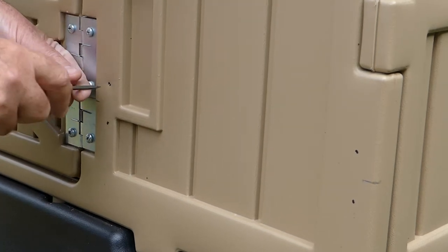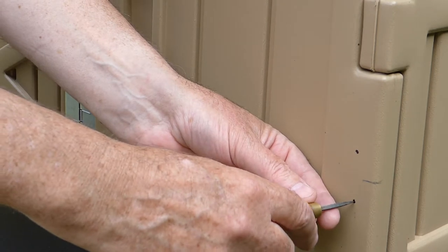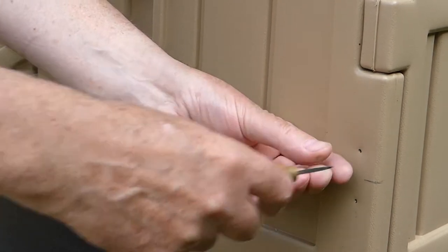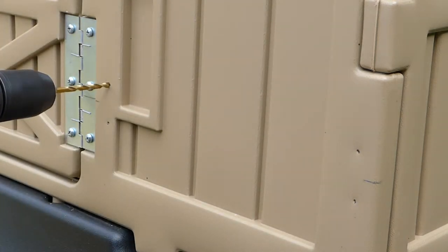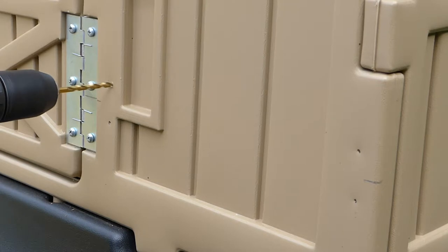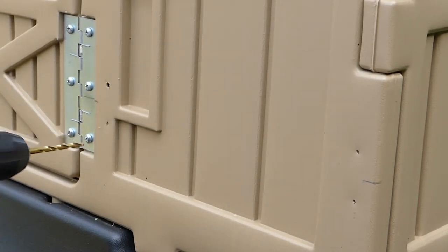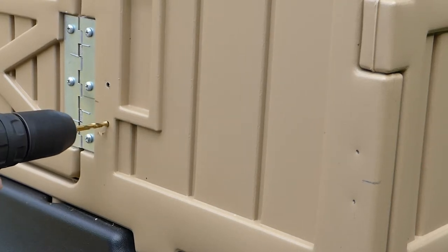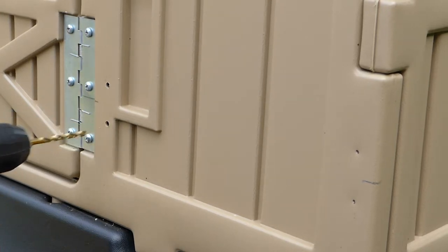Using a sharp implement such as a braddle, make little points at each of the pencil or pen marks you've just made. Using a 5mm drill bit, drill out the left hand two marks. Make sure you only drill out the left two holes and keep the drill perpendicular to the front of the coupe. Go all the way through the double layer plastic.